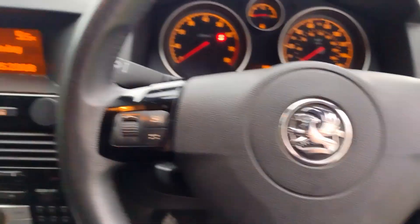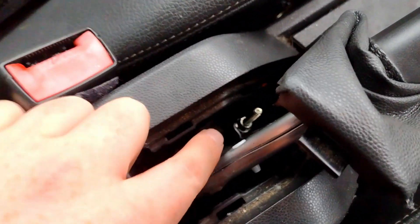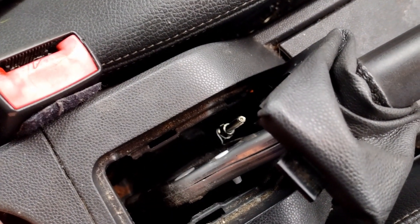To adjust the handbrake on an Astra H, start by pulling up the leather gaiter that surrounds the handbrake. Right there is the adjustment nut. You'll need a deep 10mm socket and you can tighten or loosen the cables as required.